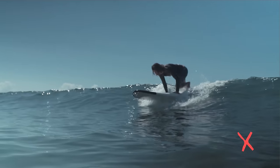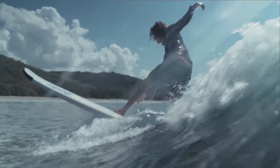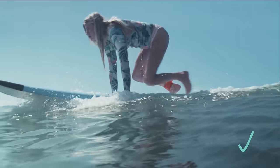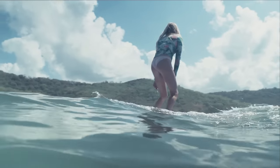Don't bring your front foot first. Your feet will land too far back on your longboard, hitting the brakes and slowing you down. Bringing your back foot first, then your front foot is the easiest way to keep your speed and stay with the wave.